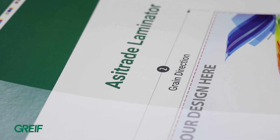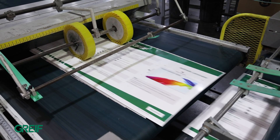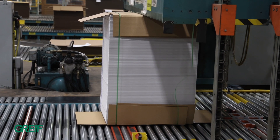CoreChoice's litho lamination allows superior corrugated graphics and precise registration. We utilize high quality graphics for corrugated, folding carton, and microflute packaging, utilizing a wide range of substrates and print methods including offset and digital printing.